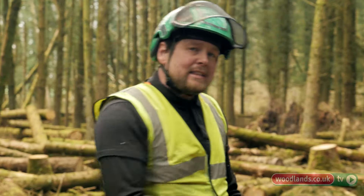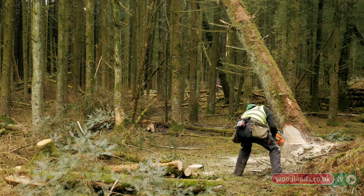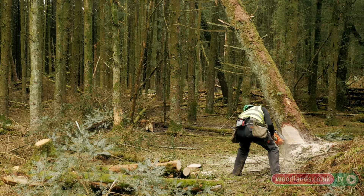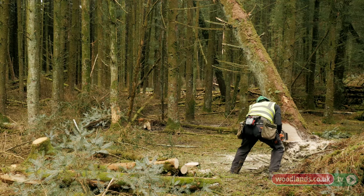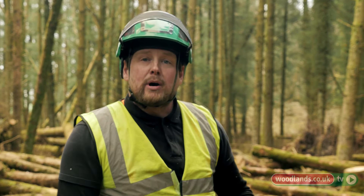Once I've weakened it in that direction and given it a little bit of direction in terms of where it's going to fall, I'm going to bore into the heartwood of the tree to reduce the risk of it splitting and going backwards — otherwise known as a dog's tooth cut or a holding cut — and I'll do that from both sides because the tree is bigger than my guide bar.